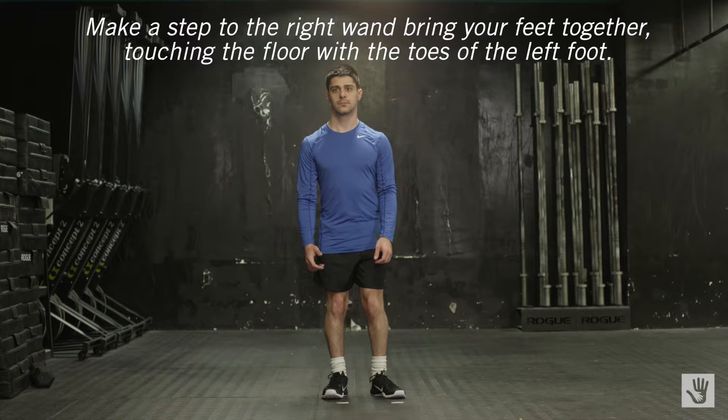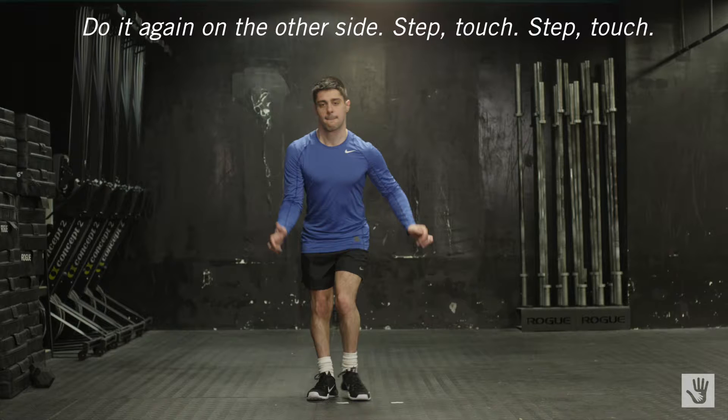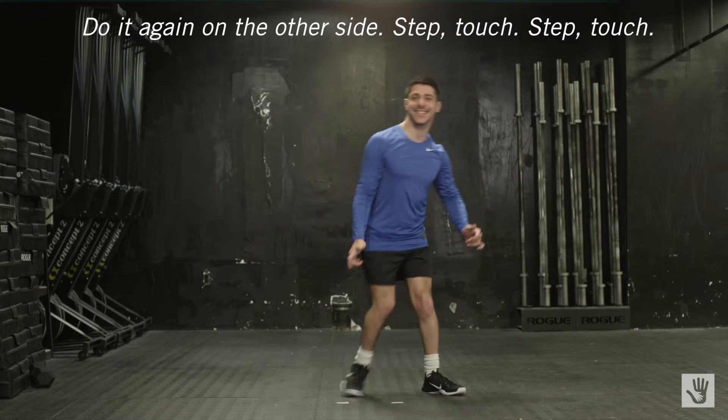Start in a standing position. Make a step to the right and bring your feet together, touching the floor with the toes of the left foot. Do it again on the other side. Step, touch, step, touch.